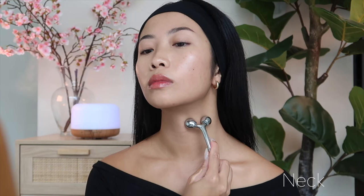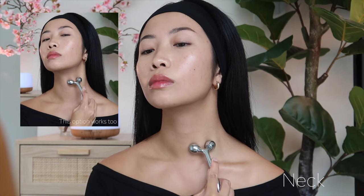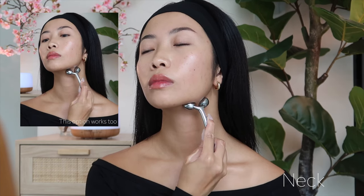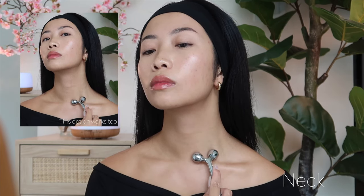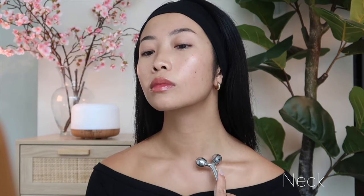Now placing the roller on your neck, roll upwards along your neck towards your jawline. You can roll it downwards as well — that will be more focused on lymphatic drainage. Upwards is for anti-aging purposes, where we are working against gravity.